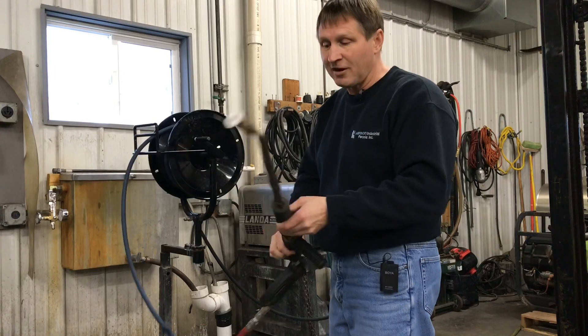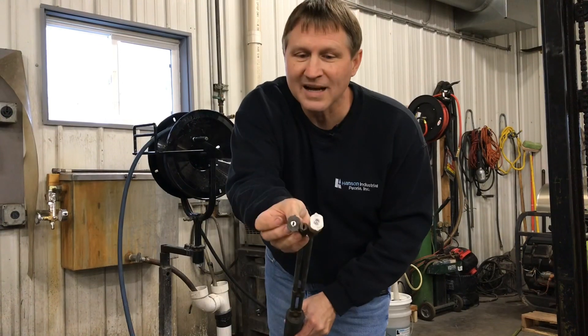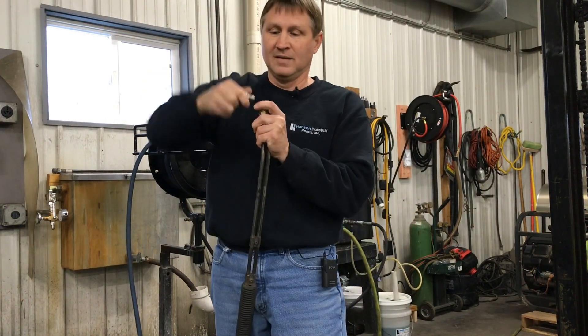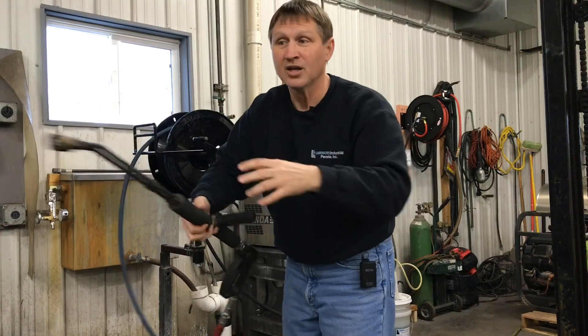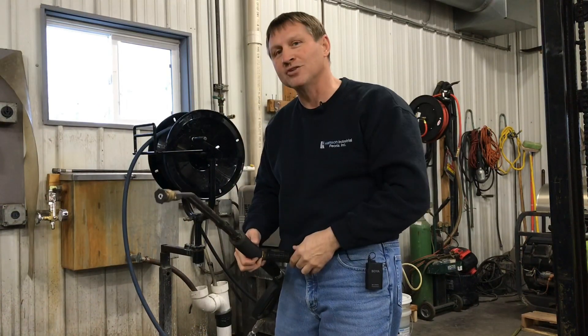If you don't have a variable pressure wand, look at the nozzle — same size hole. If you took this nozzle off and had a straight wand set up, as soon as you pulled the trigger it would do the same thing and activate that chemical injector.